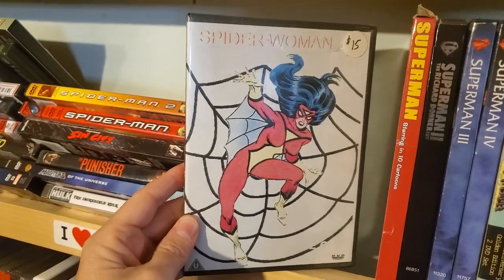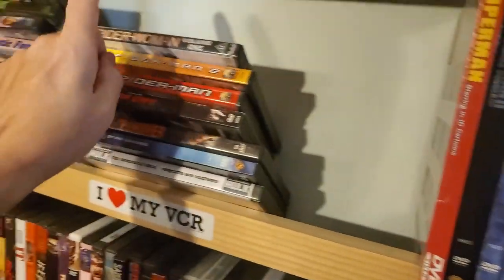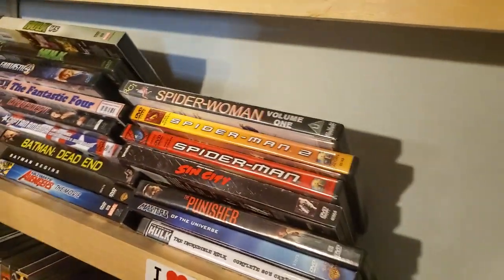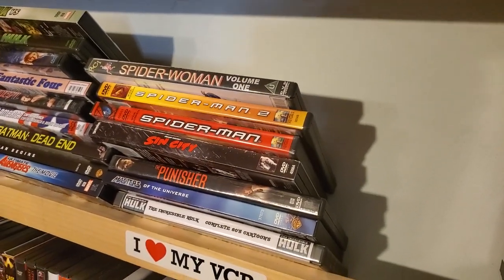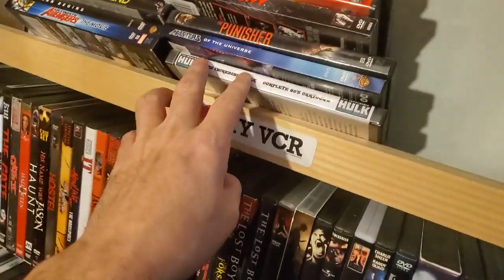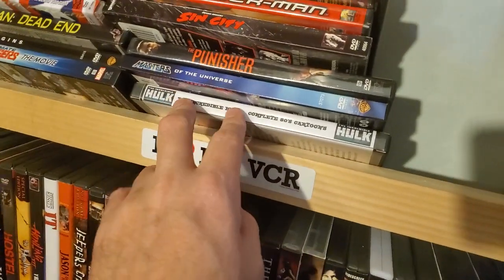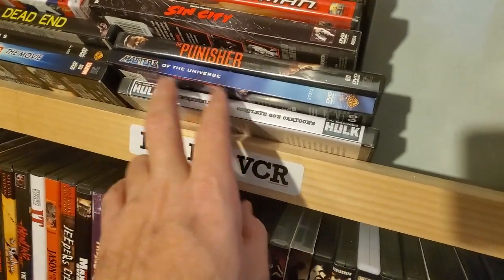Another bootleg — Spider-Woman, the 70s cartoon series. Spider-Woman is on Disney Plus right now. For some reason, I really wish the 80s Hulk was on Disney Plus, but it's not. Maybe that's tied up — I think Universal has the movie rights. I don't know why the cartoon isn't on there.